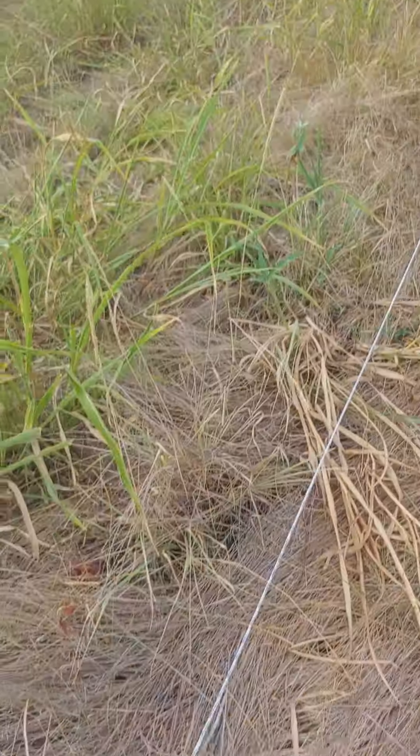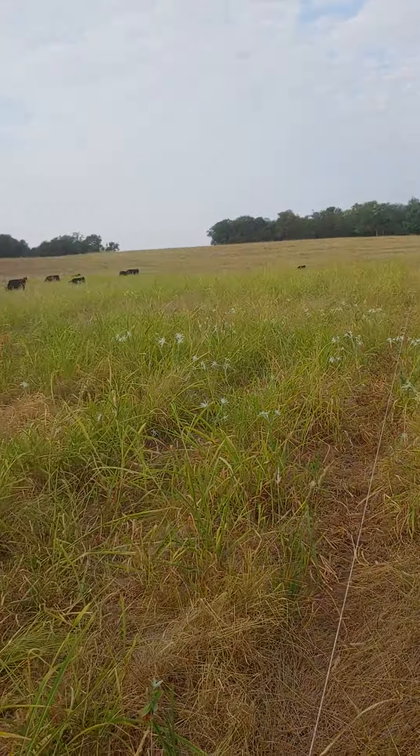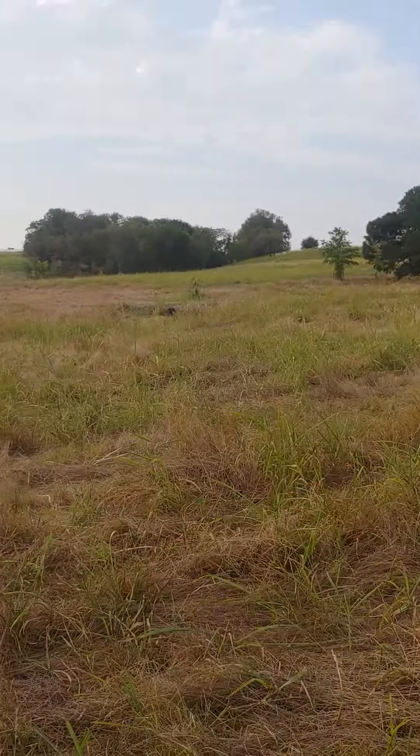We just moved them over here a couple days ago, and we just use electric fence. Once you get your cows trained to that single wire hot electric fence, then you don't have any trouble. So we'll graze this for a few days.